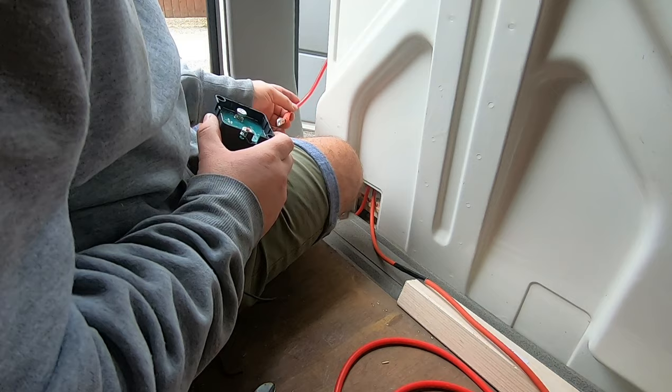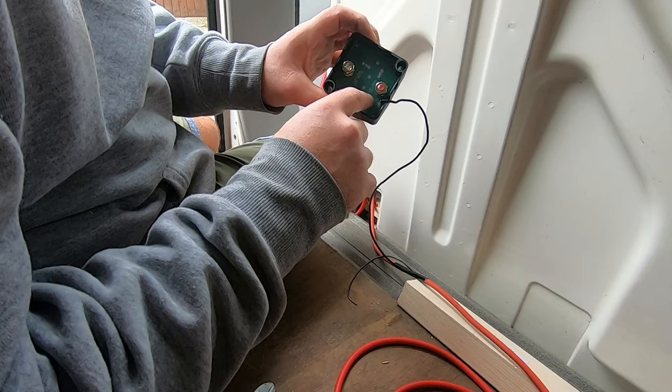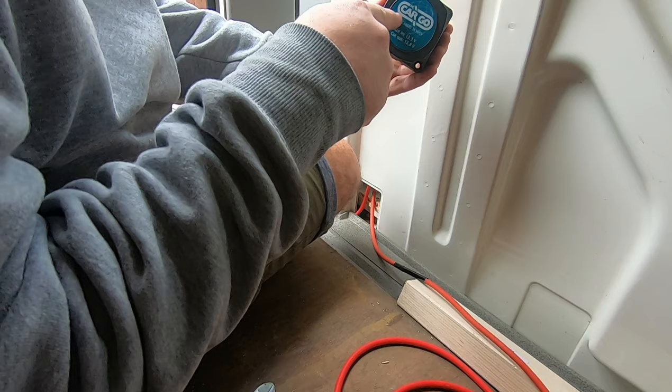We've gone from the starter battery to a fuse. From the fuse we're now here with this terminal. This terminal now goes into the split charge relay — it goes into positive sense bat. Turn that round, face on, go in, and then out to the leisure battery.